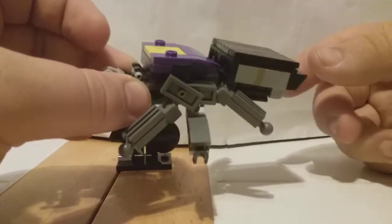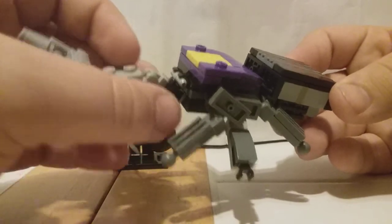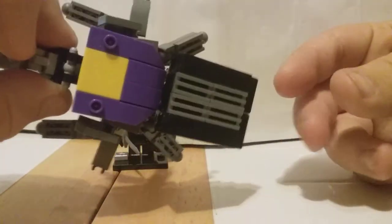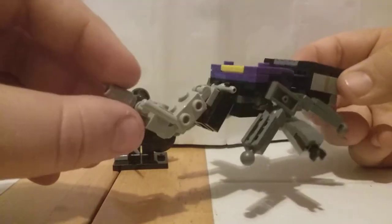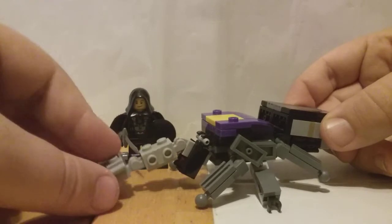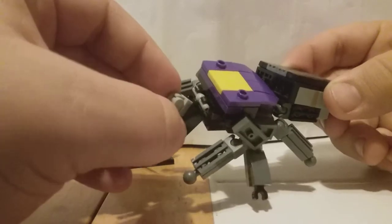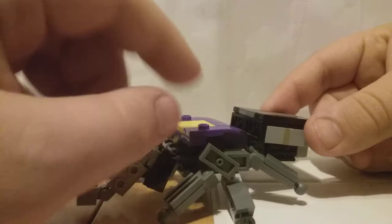He kind of looks like a spider from this angle, but other than the six legs — because spiders have eight, and they're not classified as insects. Anyway, you can see he does kind of have that weird spider shaping when viewed from the top. He's also got this thing on the front which you can actually pose pretty well if you wanted to. You can rotate it as well, though that kind of looks weird. The legs are all on ball joints so they are poseable, but they are also pretty loose.